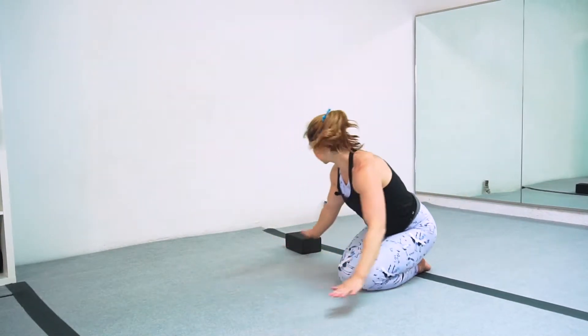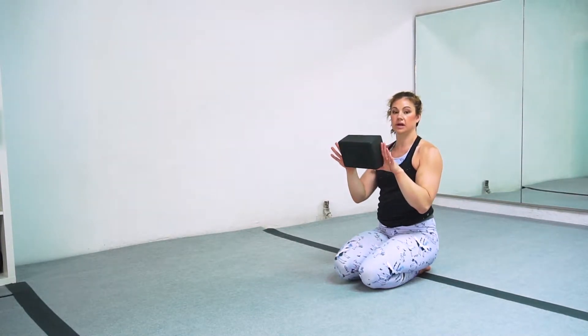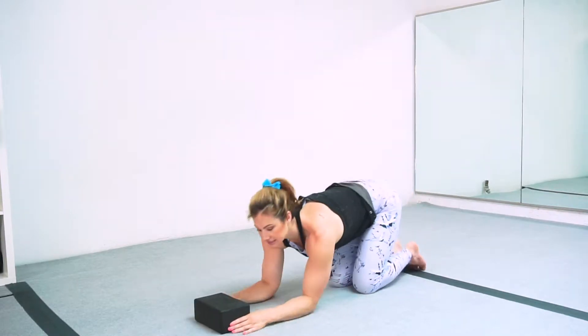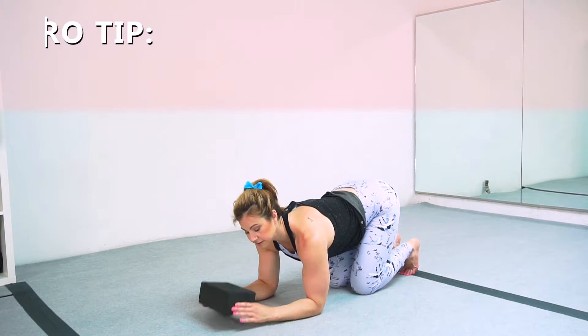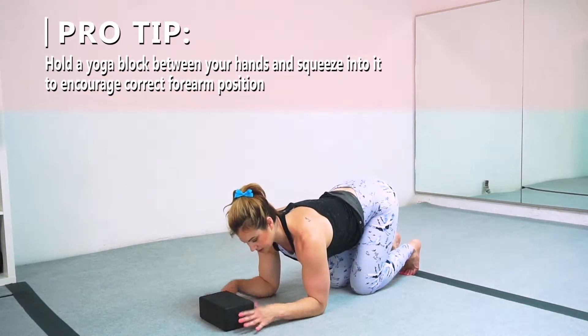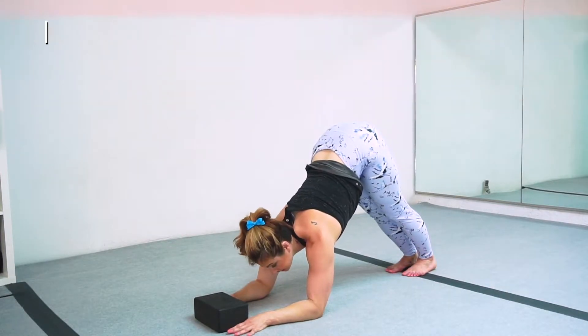One thing that is helpful to get this movement is to take a yoga block between your hands — that will help you have something to push into while you're trying to get into this forearm position. Whether I'm holding the block or not, I'm either squeezing the block or pushing my hands down to the floor and reaching my butt up to the ceiling.